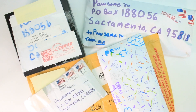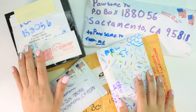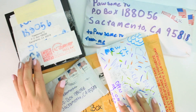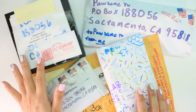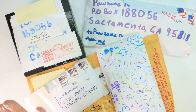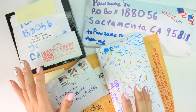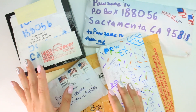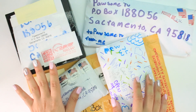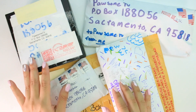Hey guys, welcome back to Pawsome TV. Oh my dog, I know what you're thinking - I've been missing in action, but don't worry, I've just been really busy working on some projects. I am kind of back and I'm gonna try to be more consistent in my uploading. Thank you to the paw fans who keep DMing me on Instagram. Everything's fine, I've just been busy.